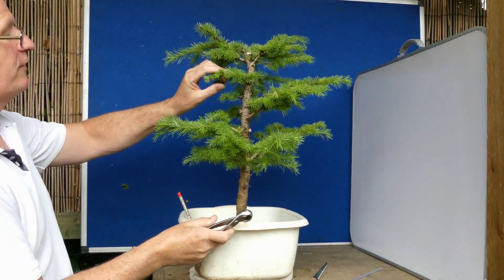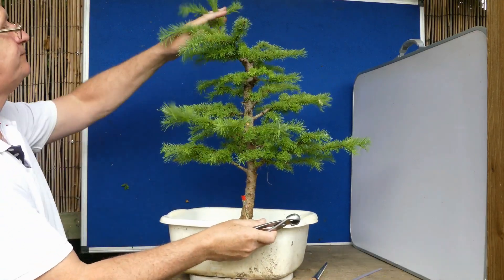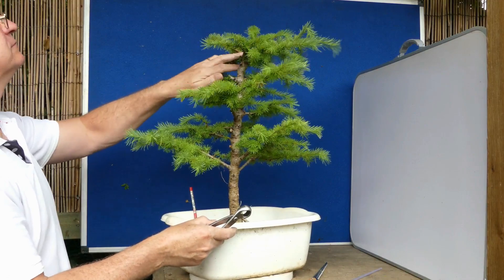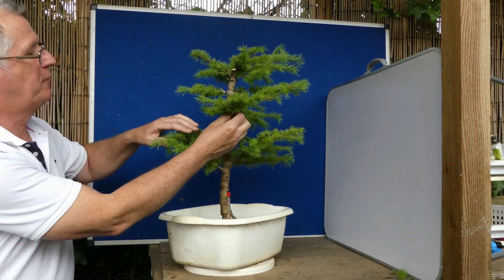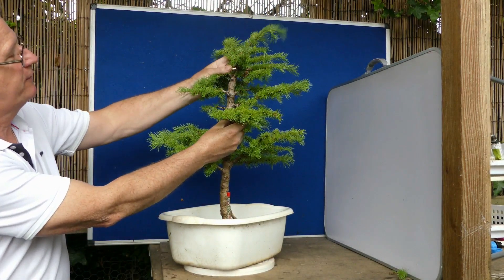You can destroy a tree very, very quickly without thinking about it. I've gone for a new front — it's actually here. And I think I might be doing something with this branch, pulling this up, something down across.